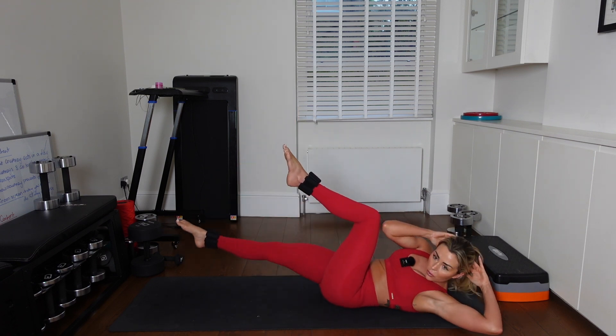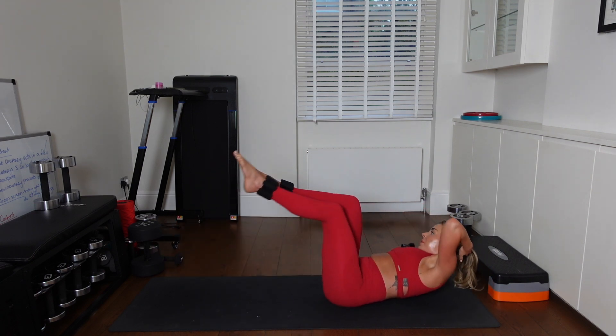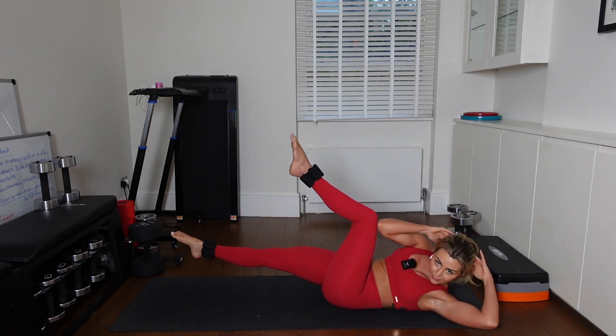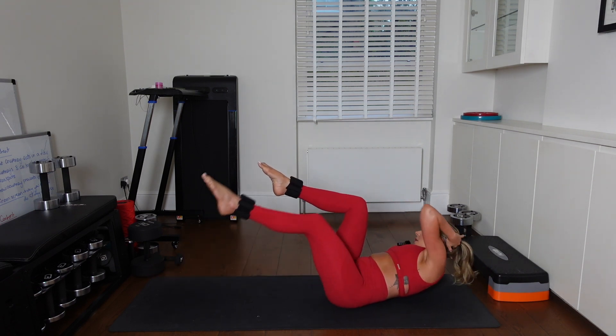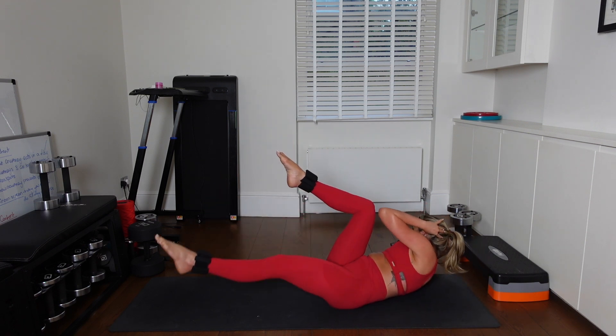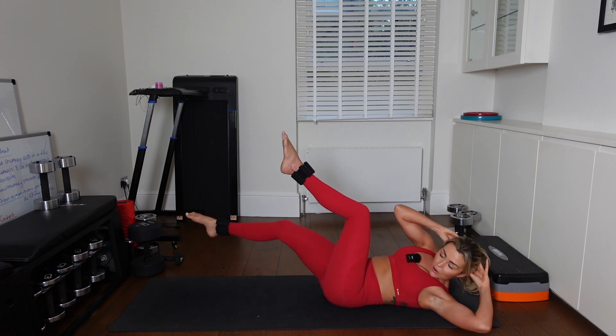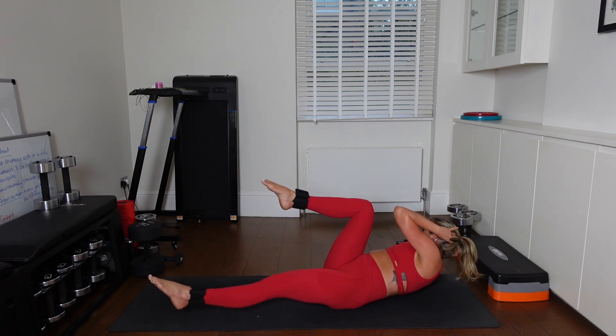Hands on your head. Let's pulse the bikes. Take it to the side — use that second pulse to get up higher. Good job. Keep the elbows wide, team. Good job. 5, 4, 3, 2.